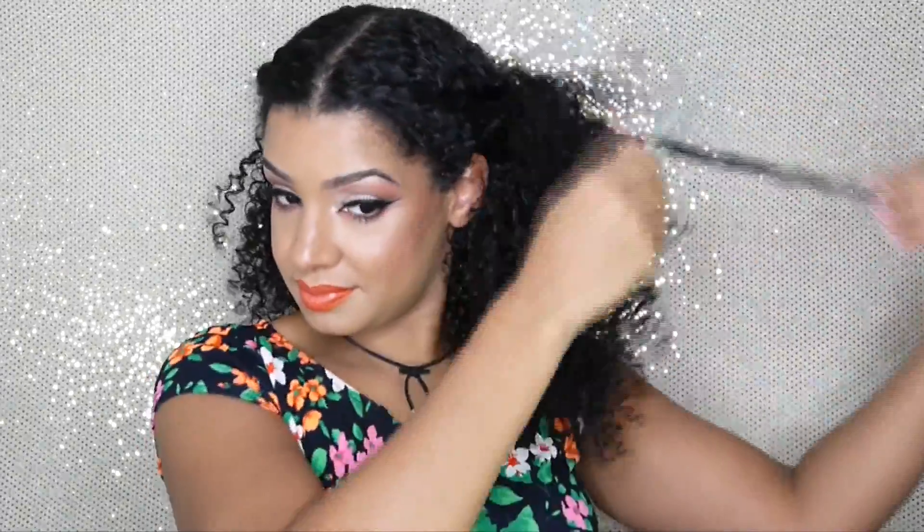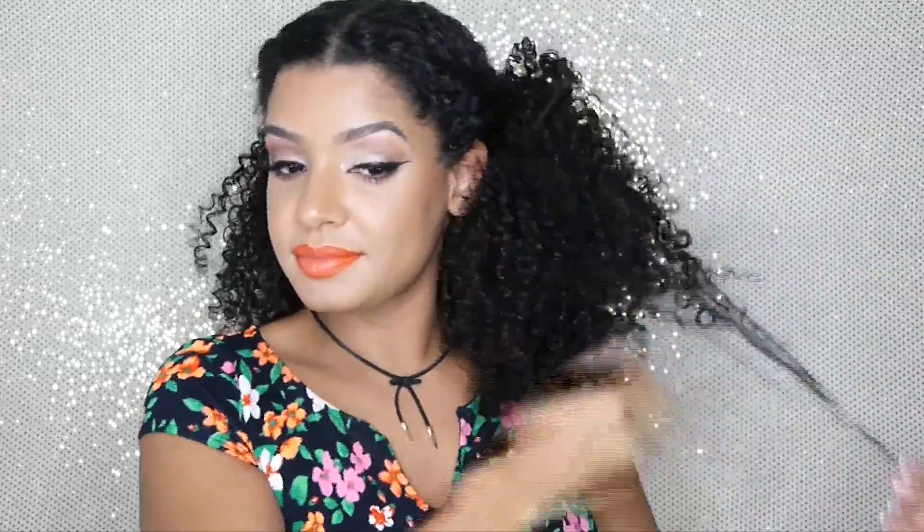Since I love extra volume, I'm going in with a wide-tooth comb and combing up my hair to give it that bigger, fluffier look. Do not be ashamed to keep fluffing until you get it just how you like it.